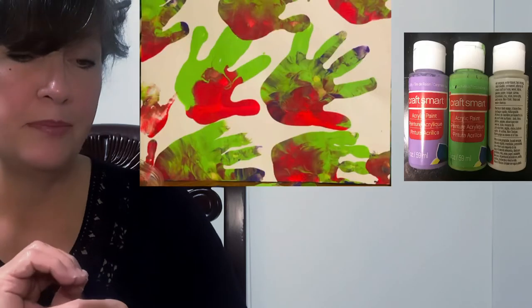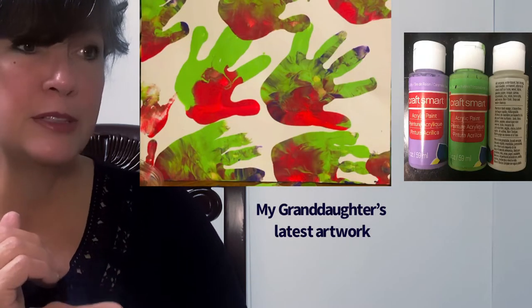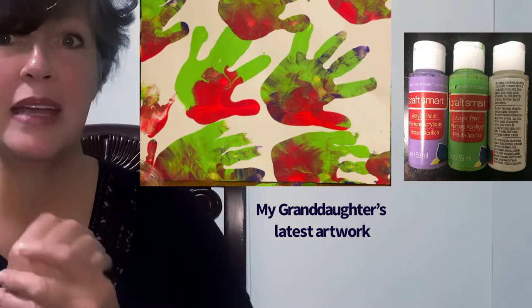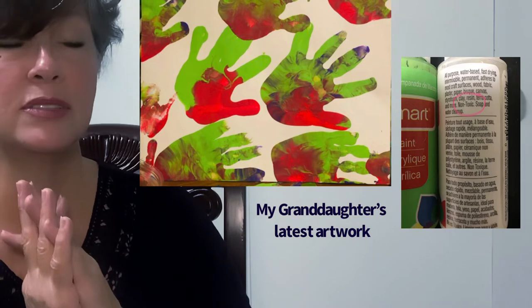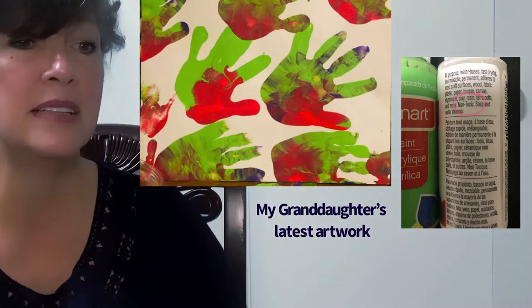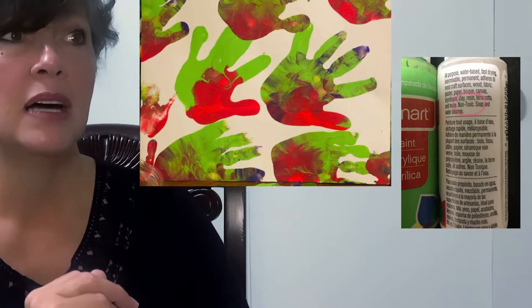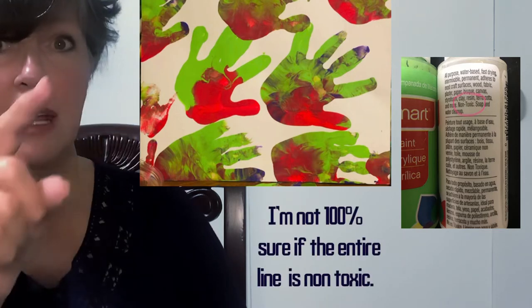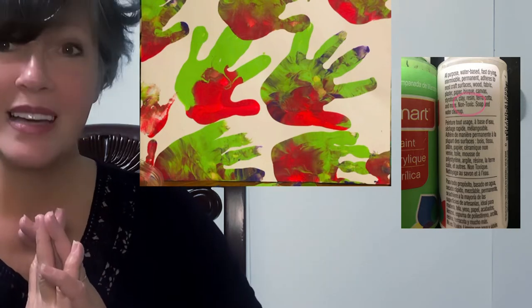It's never a good idea to let paint soak in on your hands too long — wash up with soap and water and it'll come right off. For kids' finger paintings, I like to use craft paints. Tempera is really non-toxic and safe for kids. Craft Smart paints state 'non-toxic' right on them in large letters and also have the AP seal.